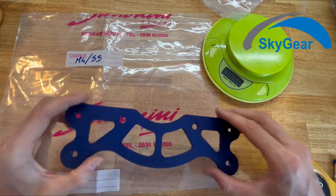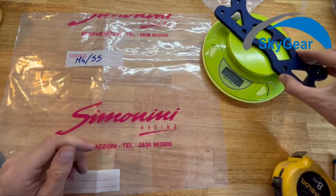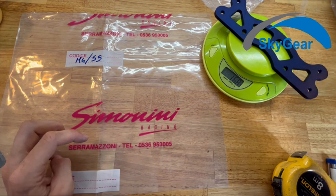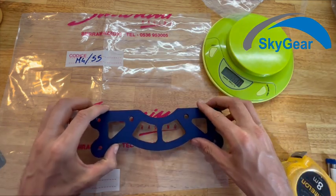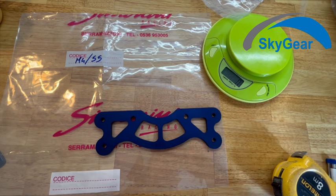As it is made of aluminum, it's not very heavy — it has only 168 grams. The aluminum plate for silent blocks for Mini 4 Simonini.